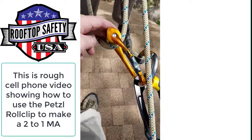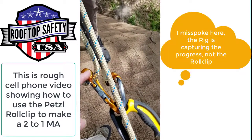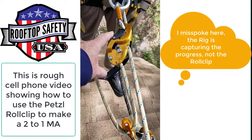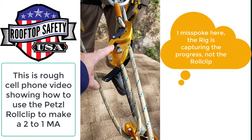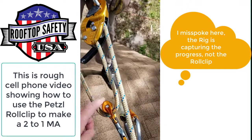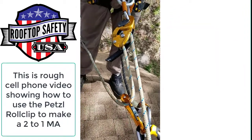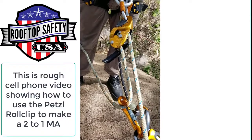Then we have the roll clip here capturing the progress coming out of the descender — that's a Petzl Rig descender — and the free end of that going through the roll clip, just creating a two-to-one mechanical advantage.